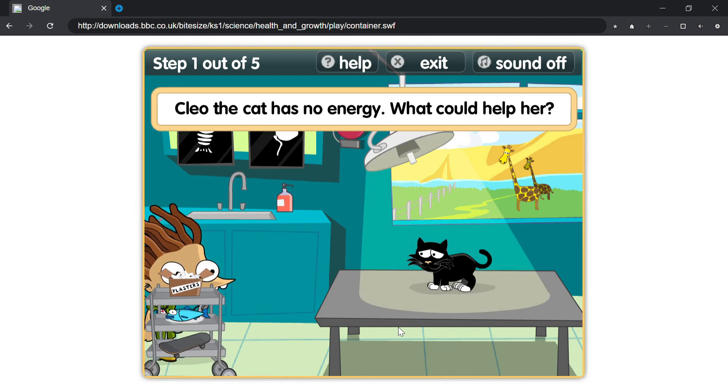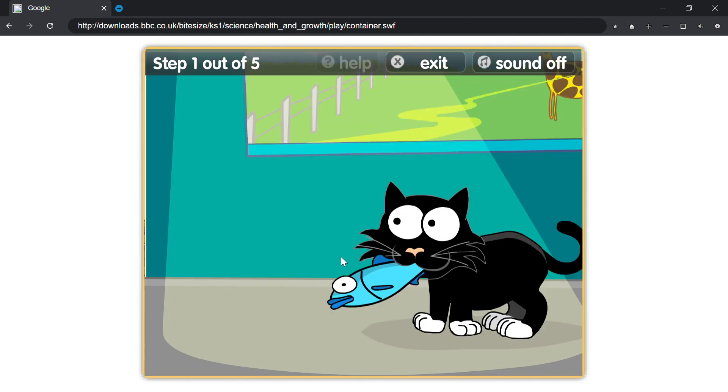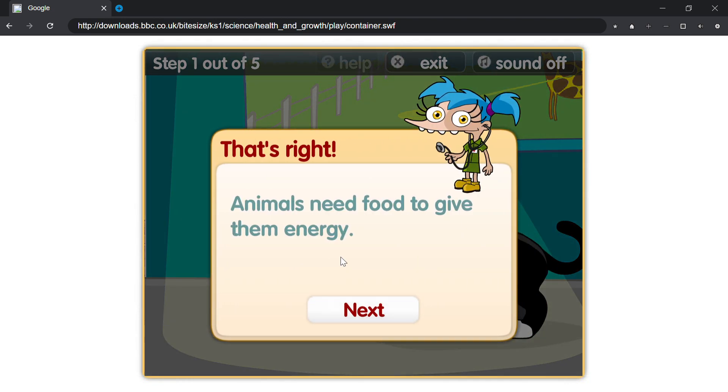Cleo the cat has no energy. What could help her? That's right, animals need food to give them energy.